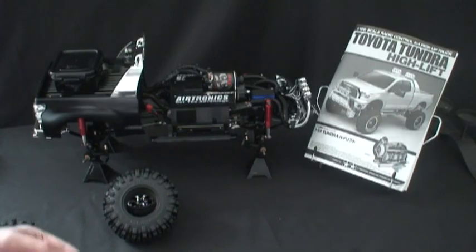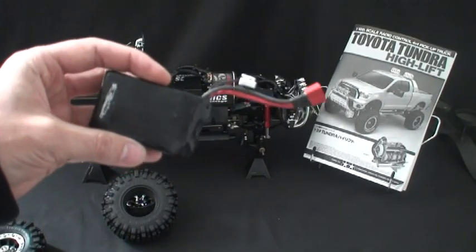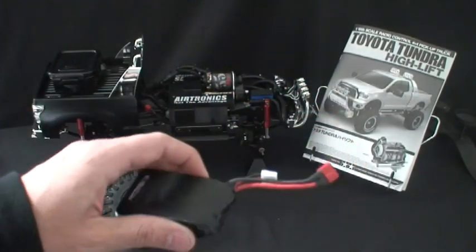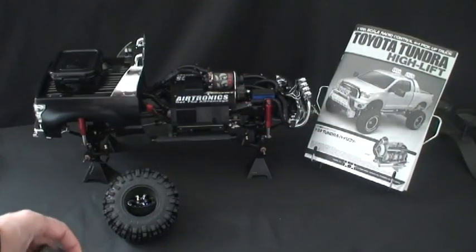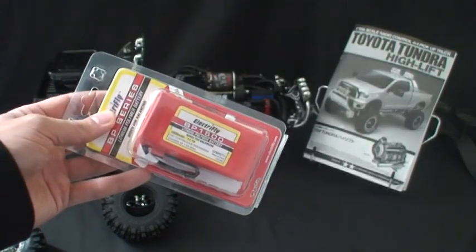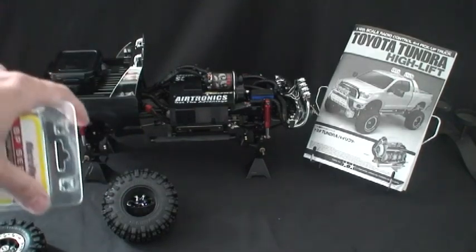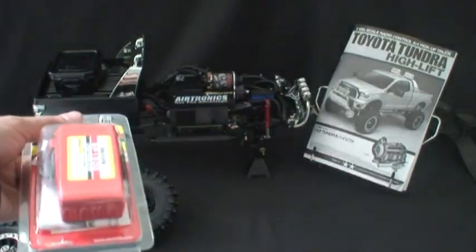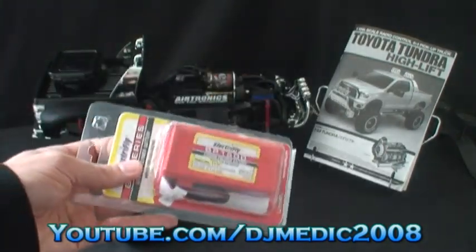I had originally planned to use a 2-cell 2,000mAh 7.4V LiPo, but since we're building an awesome truck, I decided to beef up the battery as well. I've gone with a 3-cell 11.1V 1,500mAh LiPo. Since the Tekin FXR ESC that I got from Eastridge Hobbies will handle it, why not? I'm going to try to add two of these so I can make an easy switch-over if needed in a competition, though I'm not sure I have the room.